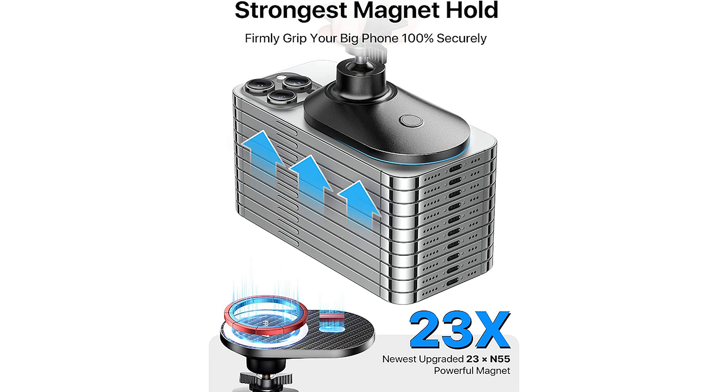When you first pop open the box you'll find the mount. The mount is unique in a lot of different ways. There's a magnetic attachment on the top, and what's different from a lot of other mounts is they've used very powerful N55 magnets behind here that securely hold your phone whether you have a case or not, and it includes two rings you can attach to the case to improve that magnetic attraction.